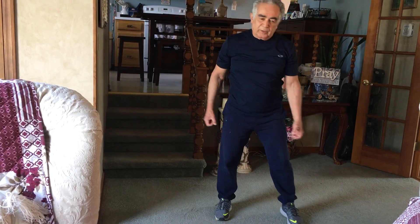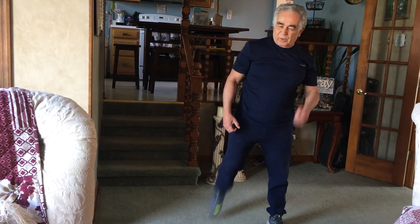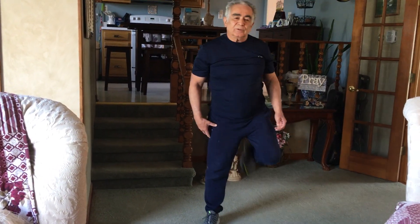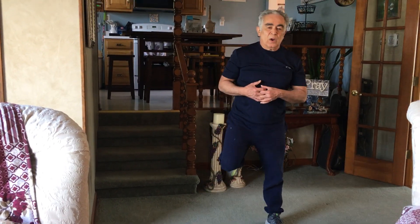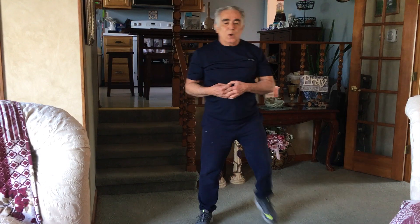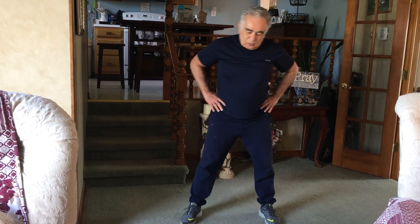Next we are going to do an uppercut. Switch into a kickback — bring your heels right up, kick yourself in the butt with them. Switch your calves, your hamstrings.